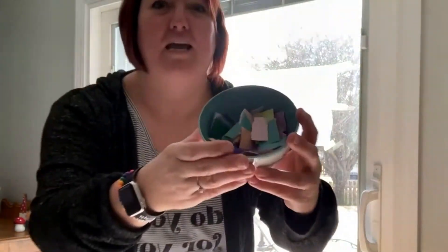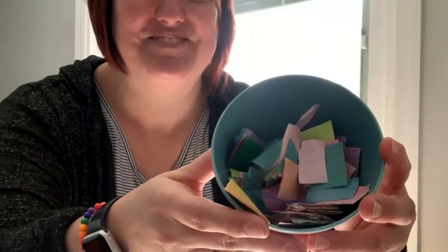Surprisingly enough, tearing is actually a hard skill for some children. So I took my great colors of tissue paper and cut them into little squares. When you have this activity, you can use anything — tissue paper, paper towels, leaves and flowers, confetti — whatever you have around the house.